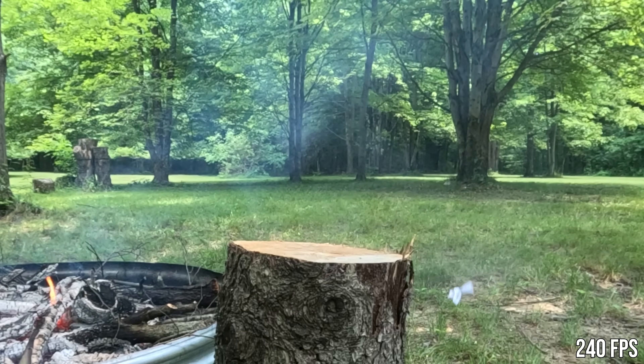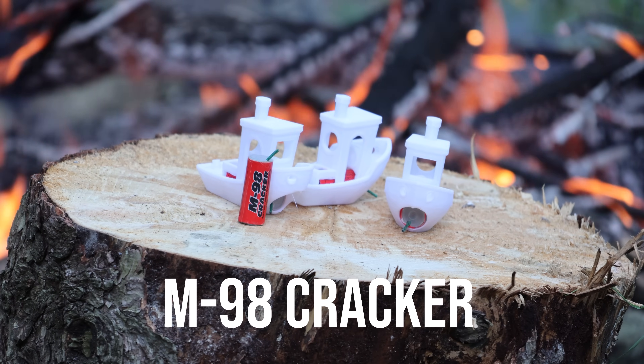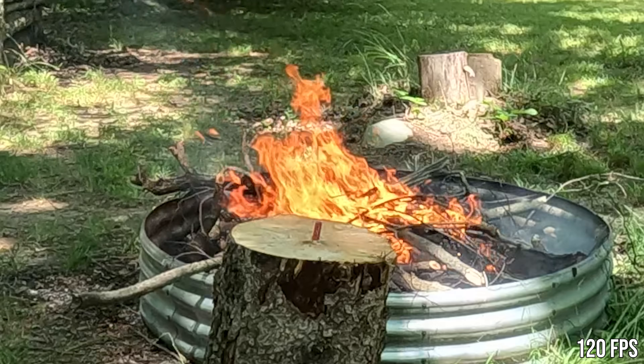I did not expect them to blow up like that. Next up is even bigger — the M98. The M98 is a slightly bigger bang than the Silver Salute, but let's see what kind of damage we can do with a slightly bigger Benchy.